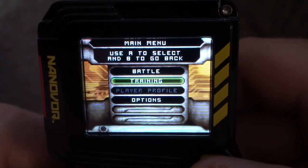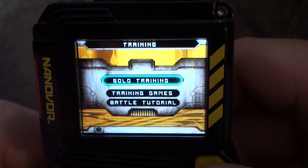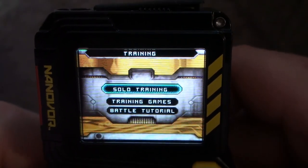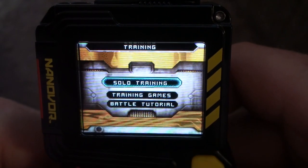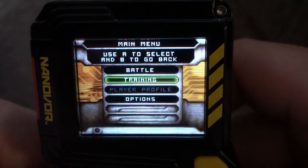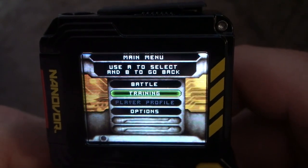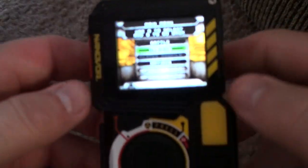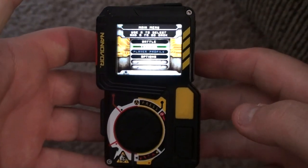I prefer the training just so you can earn the jolts, which you also earn in solo training with the solo cartridges, as well as the mini games. You use those to increase the stats on your Nano warrior. So there you have it — the Nanoscope.